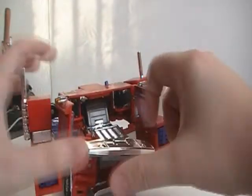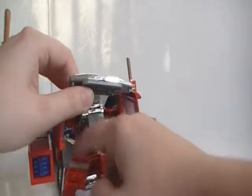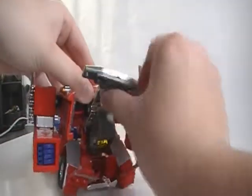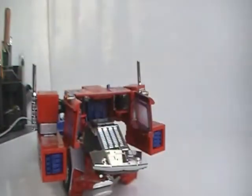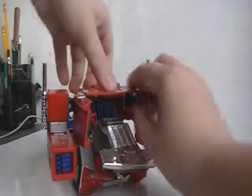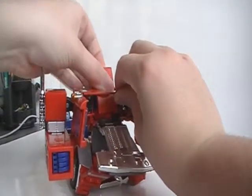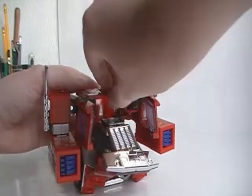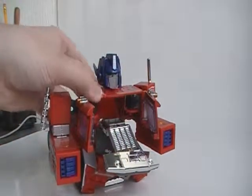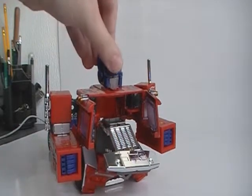Let's continue with the front — fold that down, fold the seat down. There we go. Now we can rotate his head around and into place, fold his ears up, and that's done.